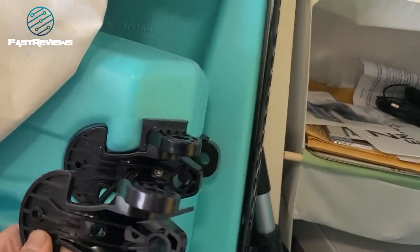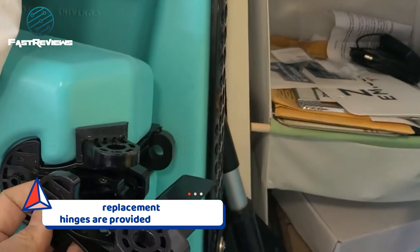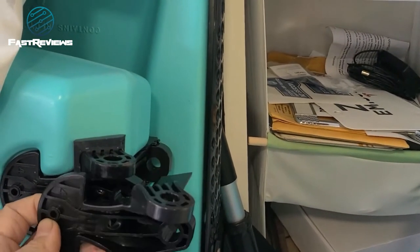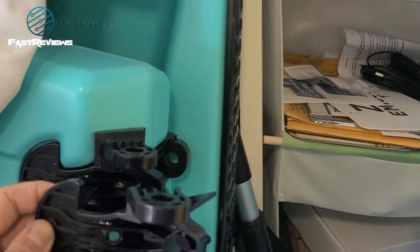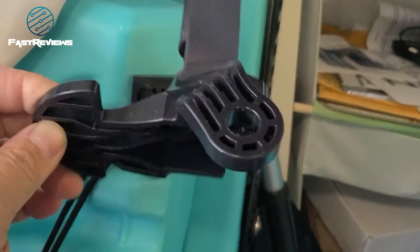Recently, Origami provided these replacement hinges, and you simply turn and replace them. They provide a lot stronger material, so you'll be able to utilize the hinges a lot better. Make sure that when you buy this, you request the replacement stronger hinges.